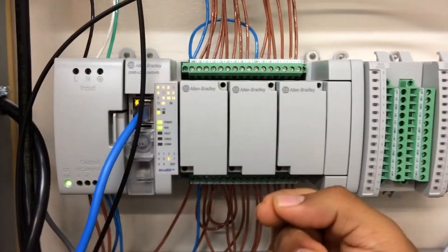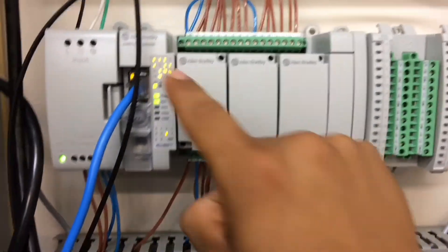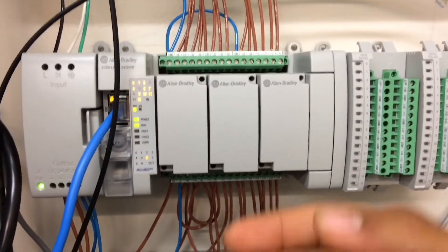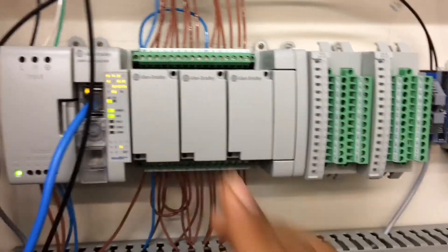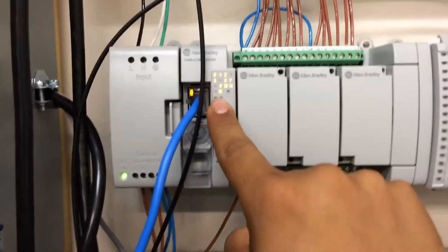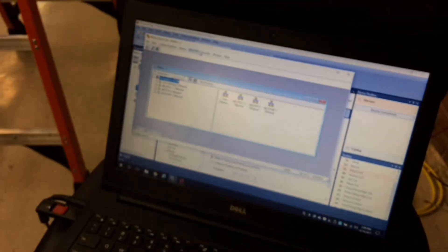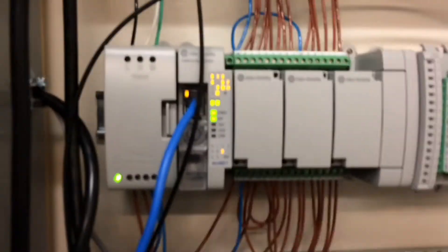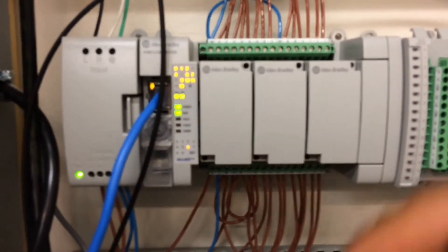Once you go to your software to configure and communicate with this PLC, it's going to read the fault and tell you that it's not able to recognize your modules. What you're going to do next is — however you're communicating, for me it's through the internet — connect to it and configure it. When you connect to it, it's going to tell you about the fault.